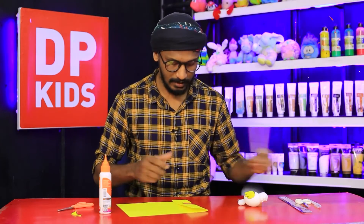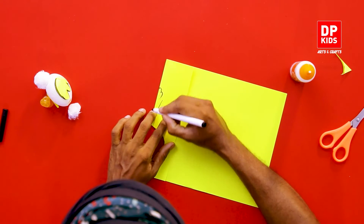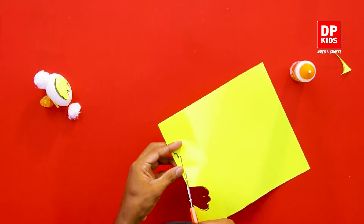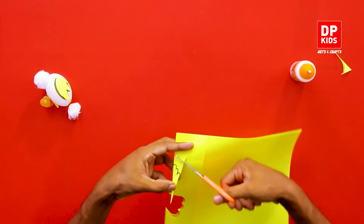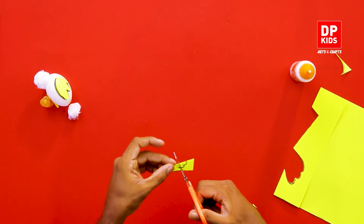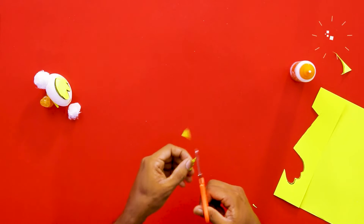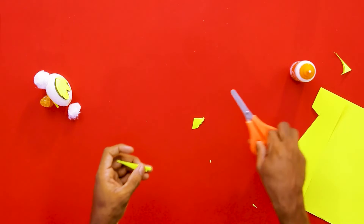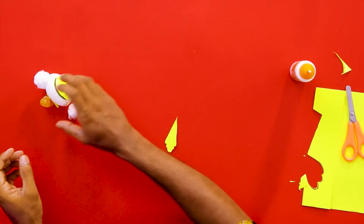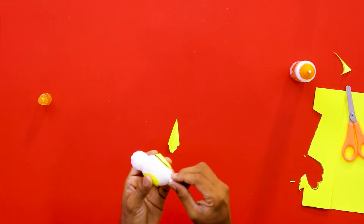Now let's take another piece of paper and draw the tail — a little bit longer than the fin. We cut it to get the back part. We're showing you how to make one bird, but you can always make a few more and even arrange them on a tree. Now we'll put some cotton inside to keep the bird's shape.